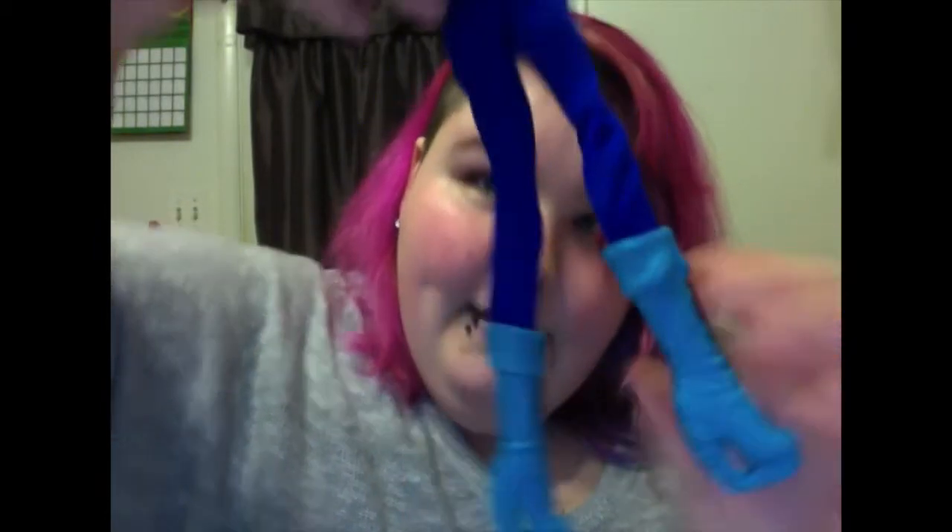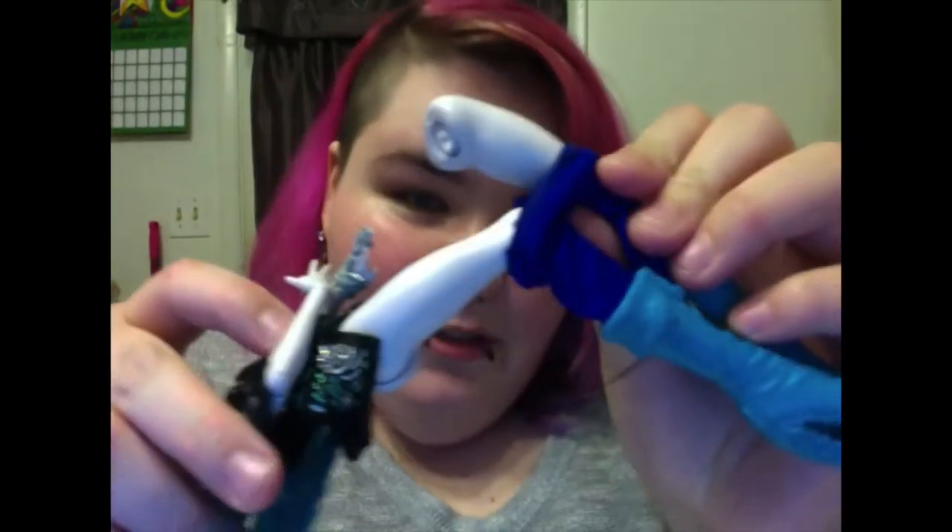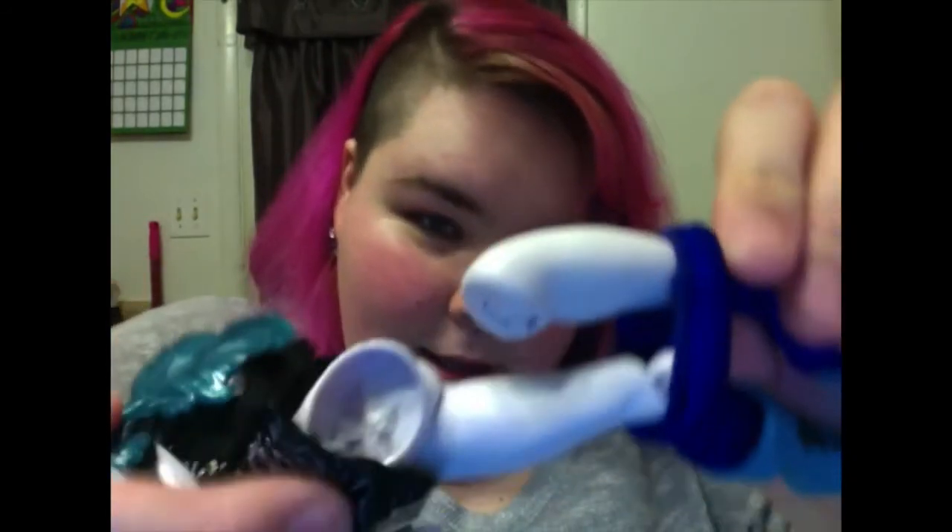I tried putting her in the same position and her leg made a cracky noise. It can now do this — her leg completely broke off out of socket, and it looks a little something like this. There's no way of fixing her, nothing.